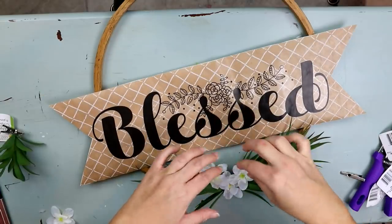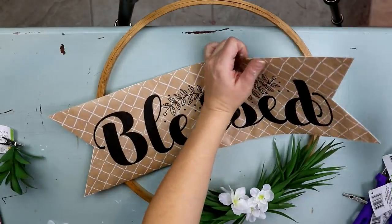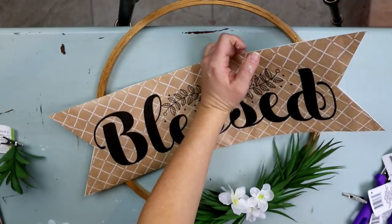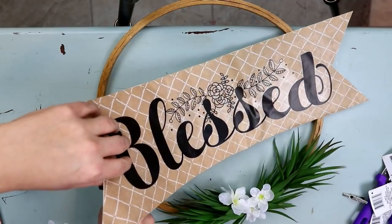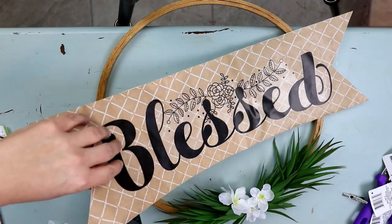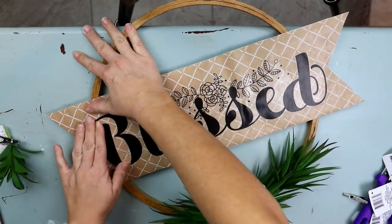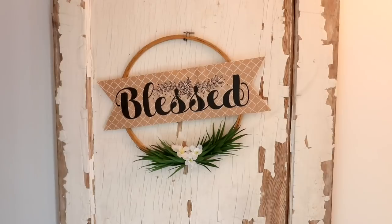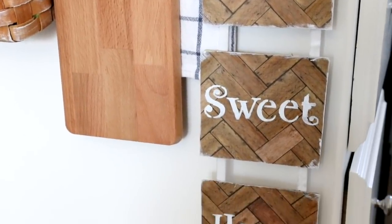I had these flowers in my stock from Dollar Tree, so I'm really just creating as I go — I love doing that. Then at an angle, I'm just going to hot glue this sign down. I think it looks so cute, especially on this door in my half bath. The hoop is not from Dollar Tree, but you can pick it up super inexpensively. The next thing we're going to make is this home sweet home sign.